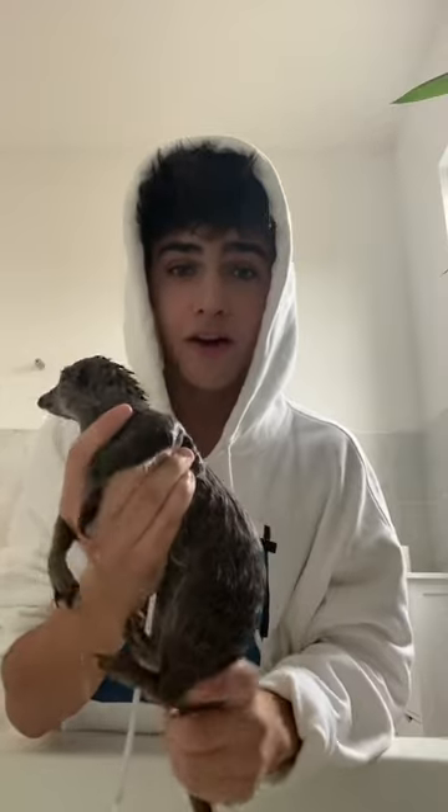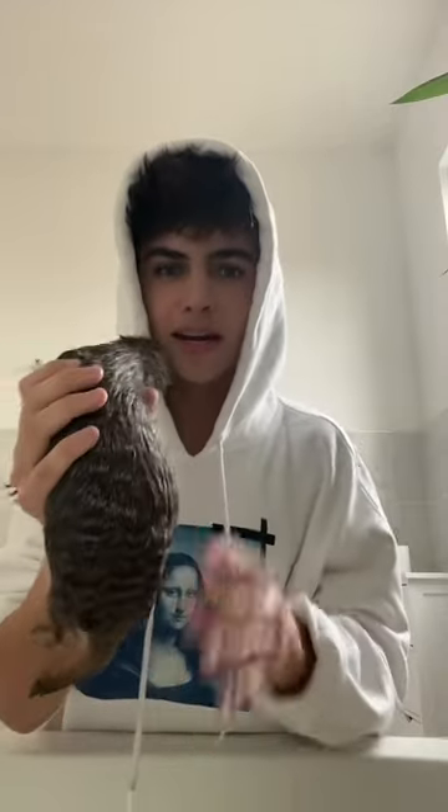Bath time for Milo is now over and we're going to dry him off. Before I towel dry him, I just soak his fur off like this and kind of squeeze a tiny bit just to get all the water off. Milo always wants to dive straight into my hood and sometimes I have got soaking wet. Now we just get a small dry towel and we try to swaddle Milo.